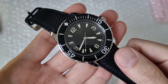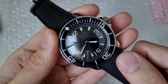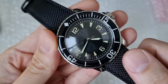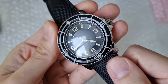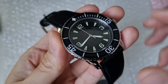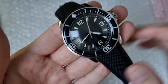The dial itself looks quite nice, with a step-down concentric circle around the edge. I'm not sure if these are applied, but the hour markers do stick out a bit. Though it says it was a sapphire crystal, I'm not too sure on that either.